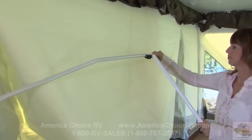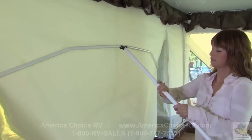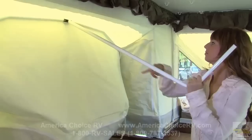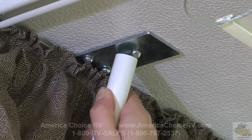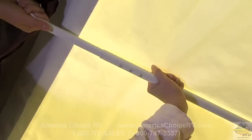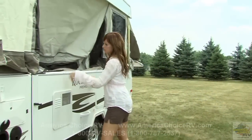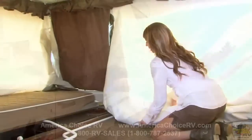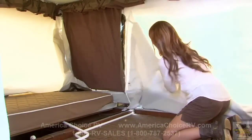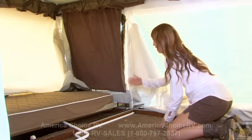Now complete the slide-out setup by attaching the slide-out dinette rafter pole to the tent bow and stretching the tent into position. Insert the end of the rafter pole in the metal clip and adjust the tension. When closing up the dinette, be sure to pull out the tent fabric and check to make sure there is a clear path for sliding in the bed ends.